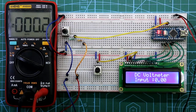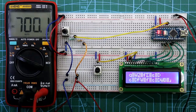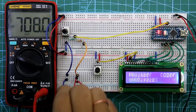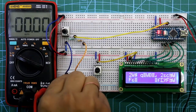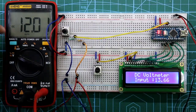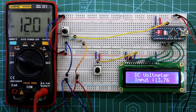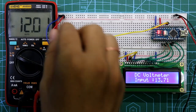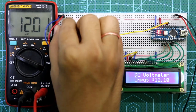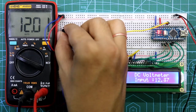Here is the input voltage — positive and negative. The multimeter is showing 12 volts but the display is showing 13.76, so we need to calibrate it. Just rotate the calibration potentiometer to adjust the reading. After adjustment it looks good.